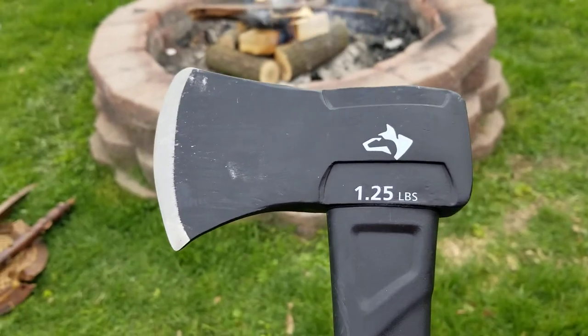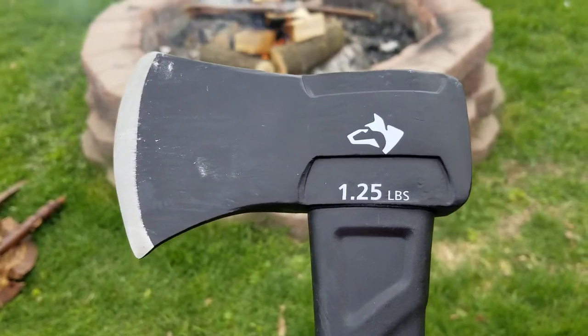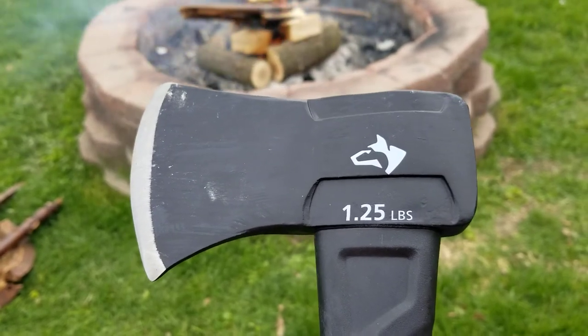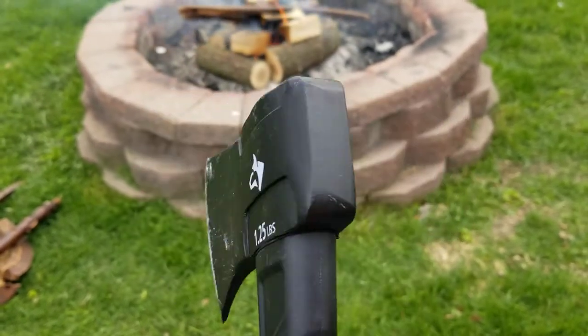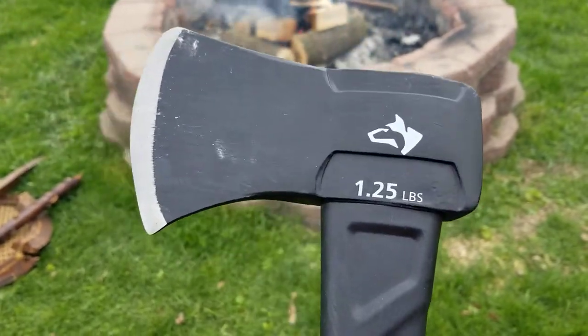I actually took it axe throwing, and it's not very bad balance for axe throwing, but it does a wonderful job for a little camp hatchet, so I will do a full review on it.